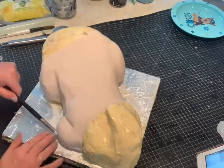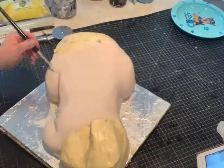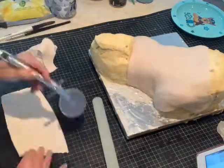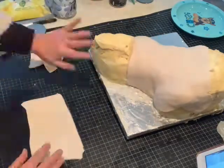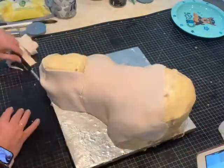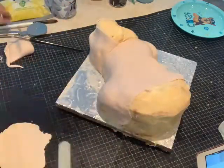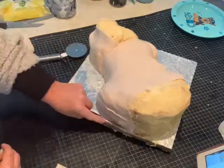We take our tool and we're going to mark out where the arms sit and little creases at the side of the waist and at the legs. We're covering it with the skin colour fondant over the arms as well, and again you make your little creases where you want to put the arms and the legs.